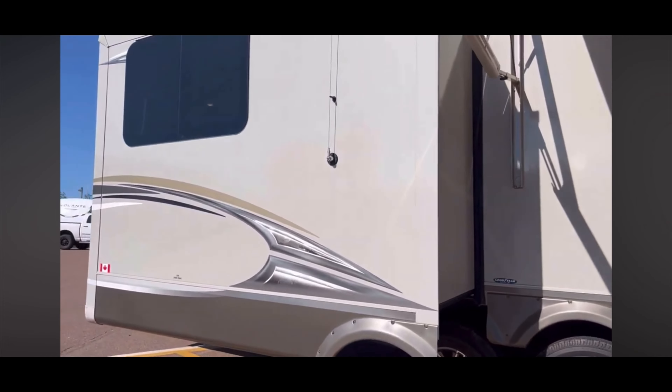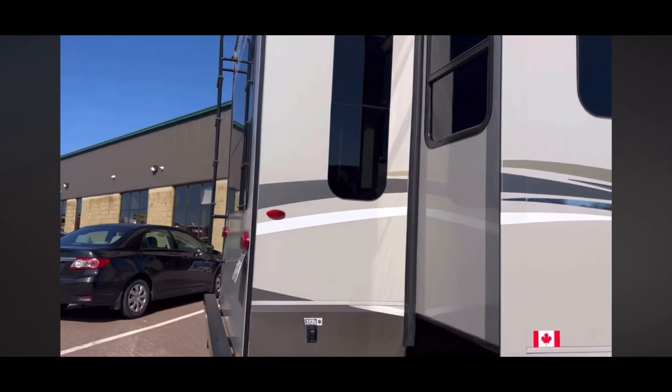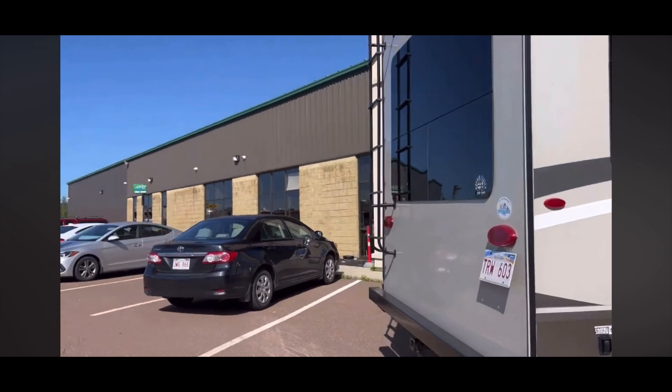Aluminum construction out front. Lots of storage. There's a fridge out here. Looking good and nice and clean too. Let's go over to the other side.